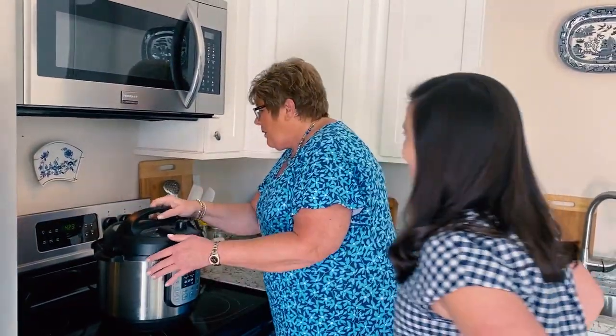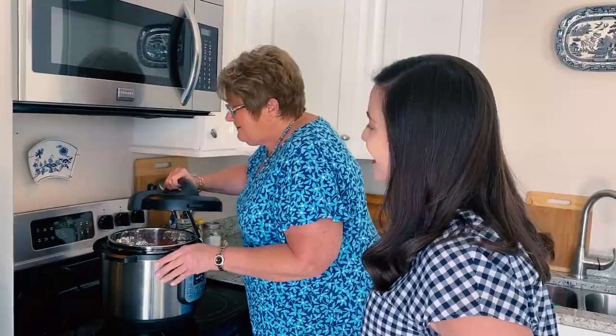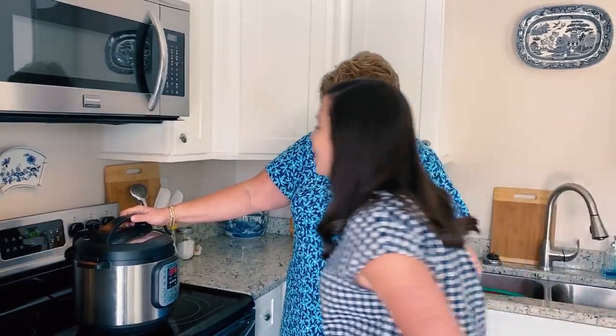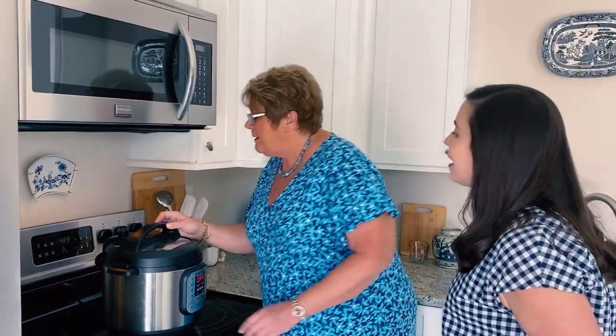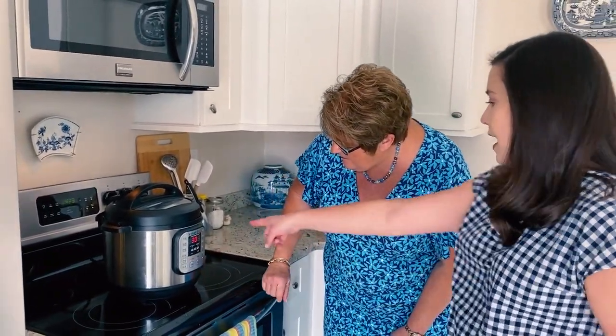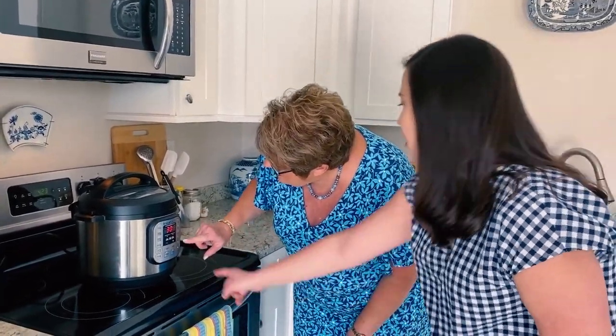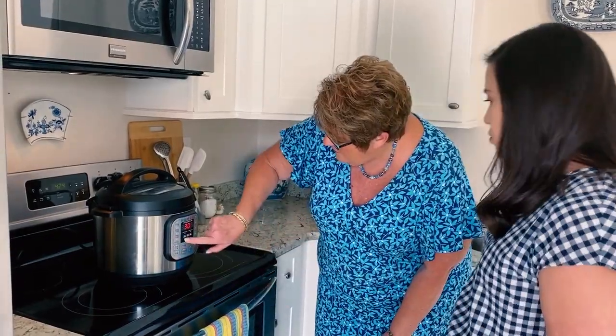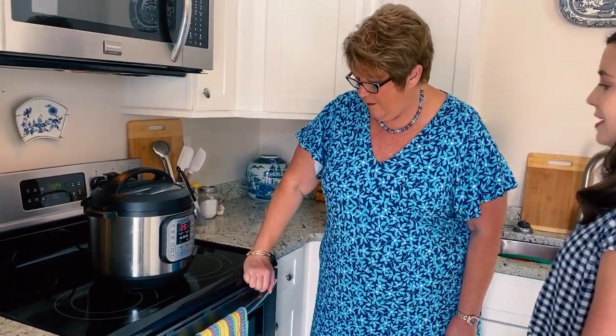Now turn the valve to sealing. Turn it on manual — make sure it's on high pressure. Now you want it for 25 minutes, so press until you see 25. And then that's it.